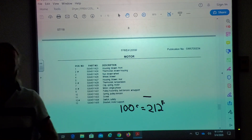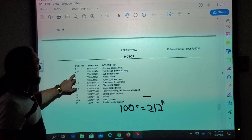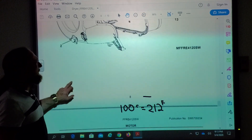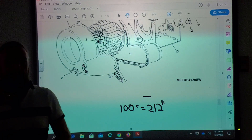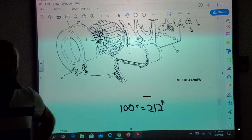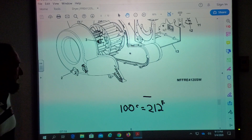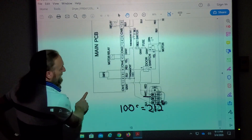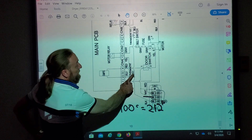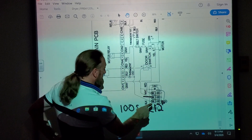Which temperature is that one? It was 175 degrees Celsius — well, it was 75... so 175 Celsius. That would be way too hot. 100 Celsius is 212 degrees, so 175 Celsius — we have to go back to the diagram. This one says 175 degrees Celsius, and then there's the other one.